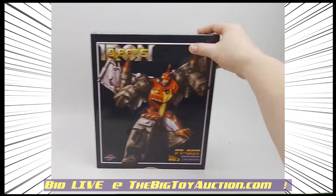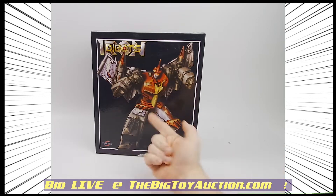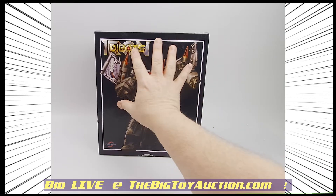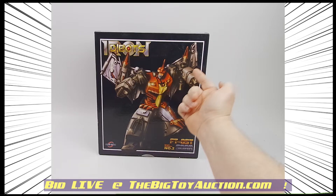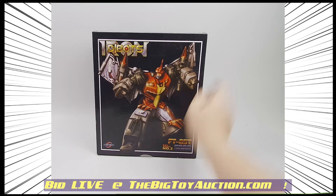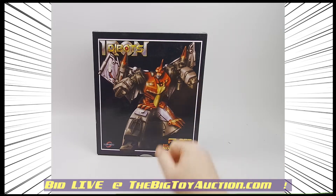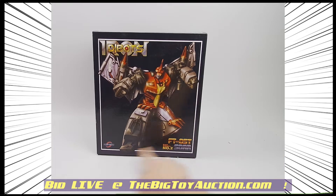All right, you third-party fans, here you go. We've had a few of these before — the Iron Dibots. I love them, you love them, everybody loves them. These are the size of a masterpiece version of the Dinobots. This one in particular is Swoop; they call him Soar. This is the Iron Dibots, obviously a version of the Dinobots produced by Fantoys — O5T.